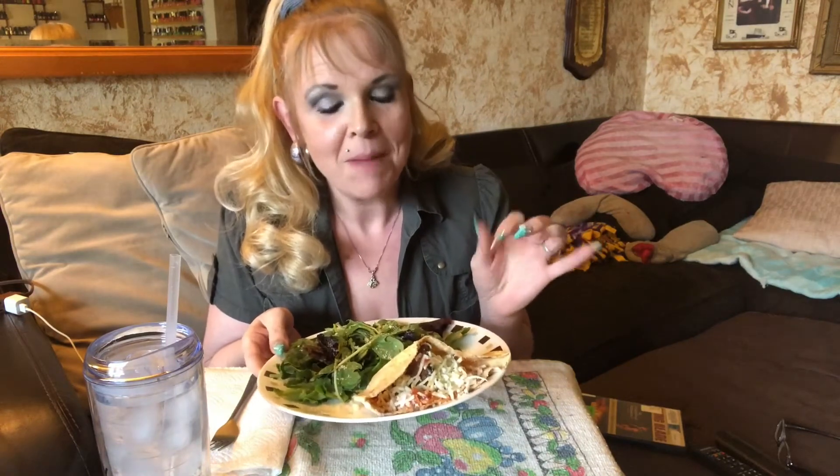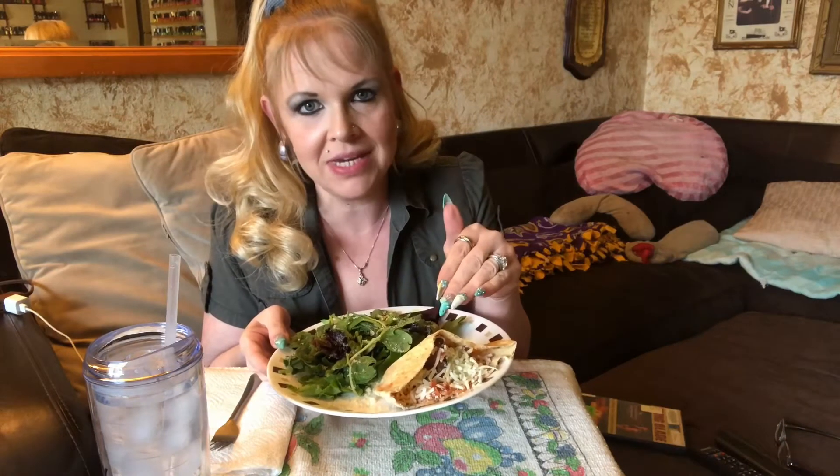Hey everyone, so good to see all of you! I've got another great keto six-carb meal. We're doing a kind of meatball sub but I'm doing it on a Joseph's brand pita wrap — I took pictures and everything, you'll see it at the end. I'm only having half because a whole one is six carbs, so a half is plenty. I've got four meatballs, a quarter cup of cheese, and one tablespoon of pizza sauce.